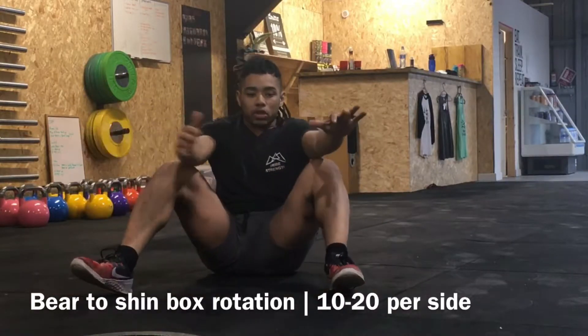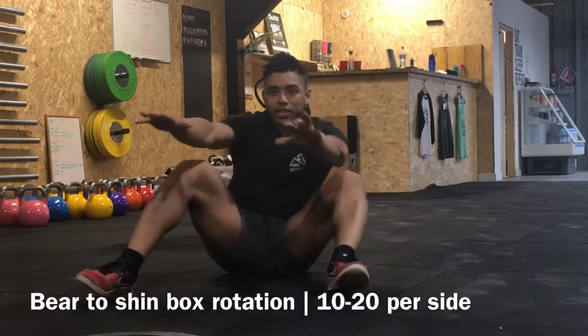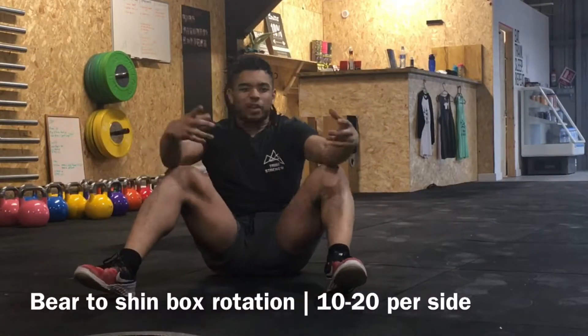Side to side — it's a movement you might have to do quite slowly at first before you can start to add a little bit of speed and a little bit of pop to it.